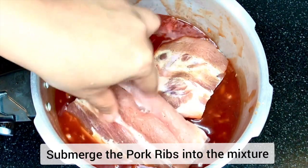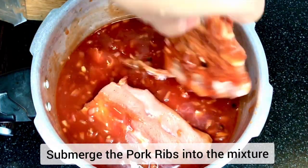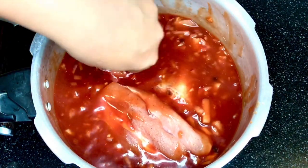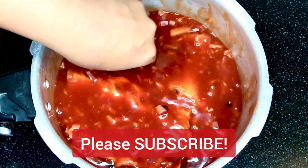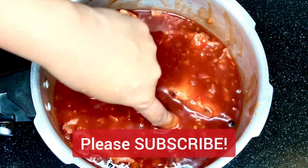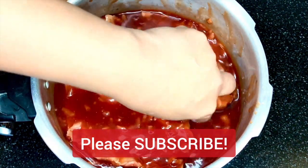Make sure that the pork ribs are properly submerged in our mixture. The mixture should be over the pork ribs. Look at our sauce — it looks delicious, perfect for our pork ribs.